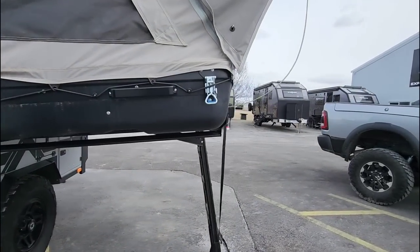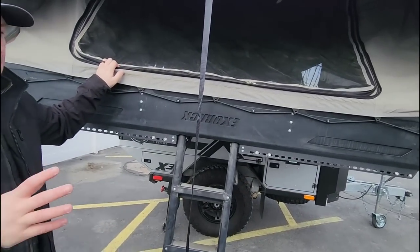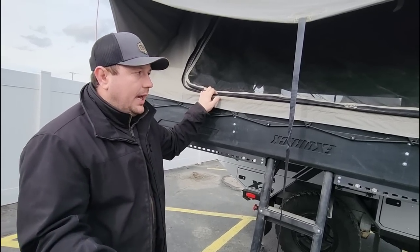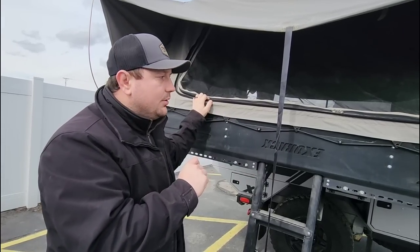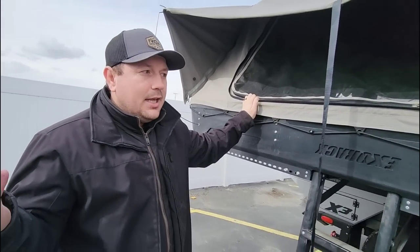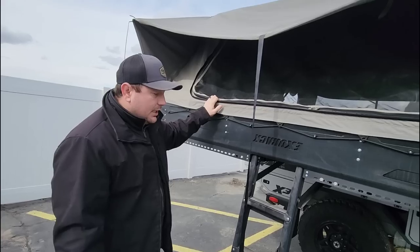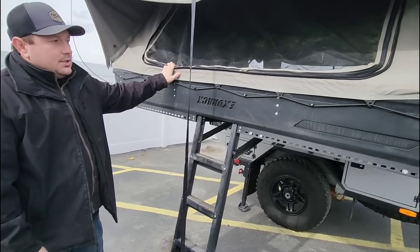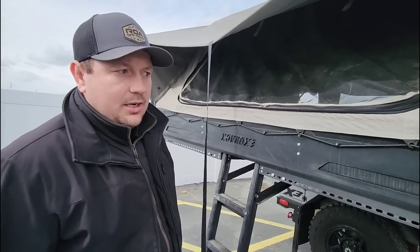Coming around to this side, they have a second entrance. There's the main door on the other side, but over here — let's say you put a kid to bed inside on their optional kid bunk and it's midnight and you don't want to wake them up — there's a second entry. This opens up and you can climb in via this ladder, which also doubles as a stabilizer for the X3. And this opens up to become a giant window inside the trailer as well.